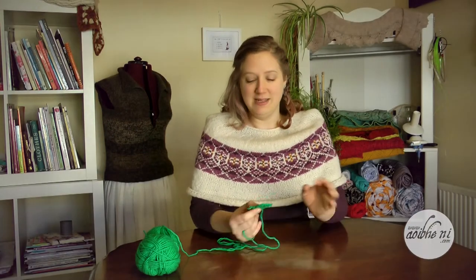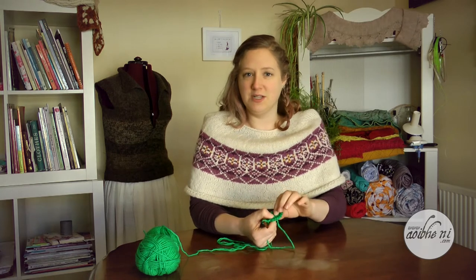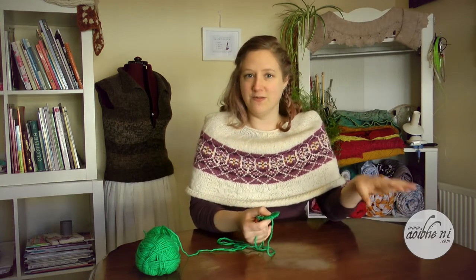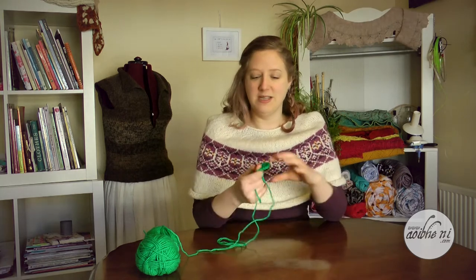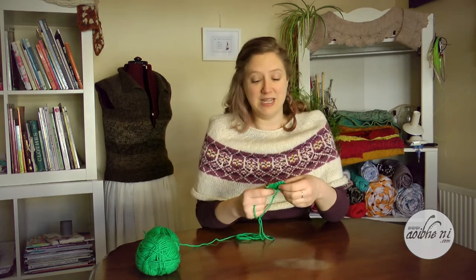Hey everyone and welcome to my 20th Patreon funded how-to video. This month I'm going to introduce you to a stitch that a lot of my students over the years have requested I teach them, because it just boggles them a little bit when they see it written out. So having a bit of a demonstration is usually pretty handy.